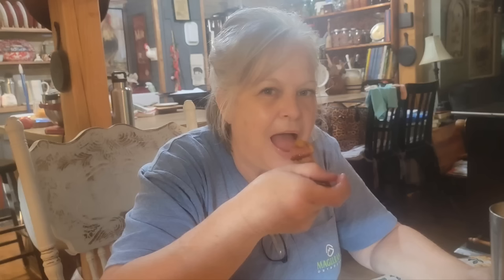Everything will be down in the description box — the recipe, the information, everything. Y'all have a wonderful weekend. I'm going to be going to a big flea market up in Mountain View, Arkansas. I'll take some video and pictures and show y'all. Mr. Brown's not going — he's going to be working on his boat and enjoying his day. Y'all have a good weekend, and we'll see y'all in a couple of days. God bless.